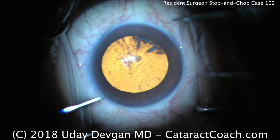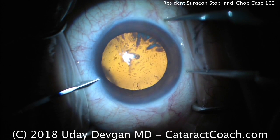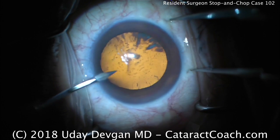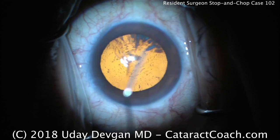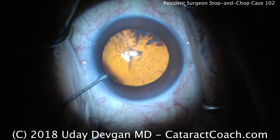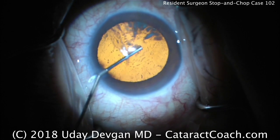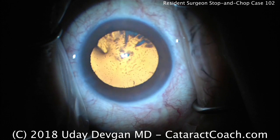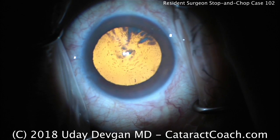This is cataractcoach.com and we're watching a resident surgery. This is August of the senior year for residency here in the U.S. This surgeon has done about 30 cases so far as a primary surgeon. During training here in the U.S., our residents do about 300 cataracts as primary surgeon at our UCLA facility in our training program. That's on the high end of the spectrum for U.S. programs.